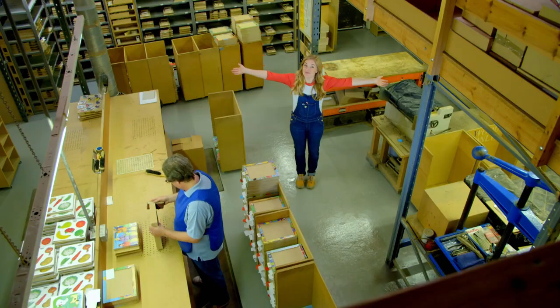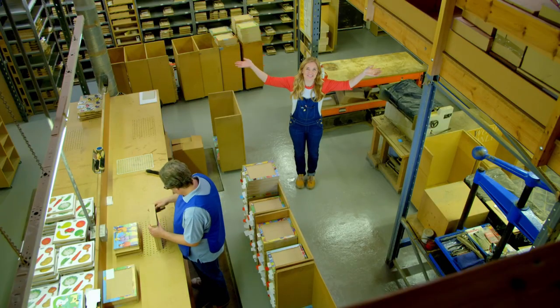Jigsaw puzzles are made here in a jigsaw puzzle factory. The first thing we need to do is choose a picture for our jigsaw puzzle, and this is the print room where they keep lots of different pictures.